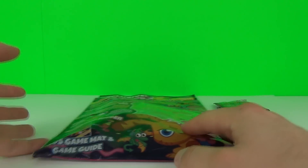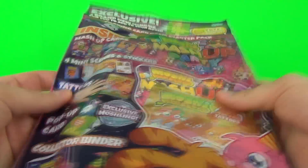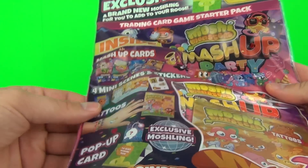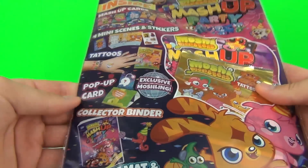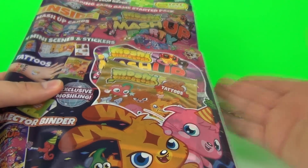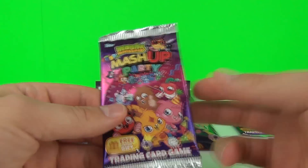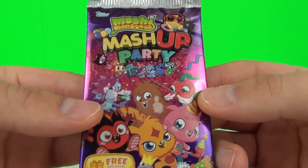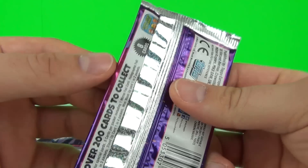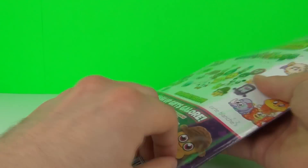Hey toy fans, welcome to a Mashing Monsters trading card review. This is the all new Mashing Monsters Mash Up Party trading cards starter pack. The pack is very glittery and sparkly, you can see that even more on the seam. These are extremely cool and very glittery, and I'm sure they will be awesome.